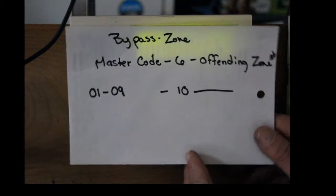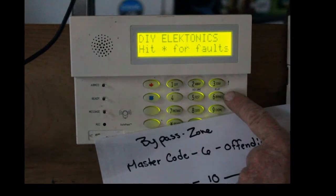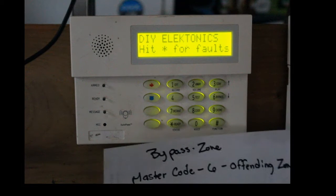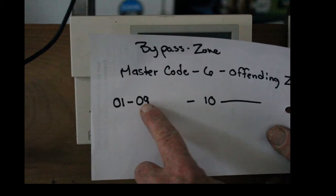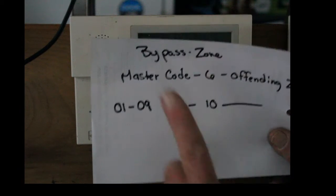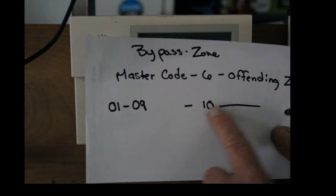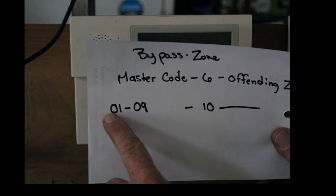So how you bypass an open zone on an Ademco Vista is you punch in the master code, then the number 6 that says bypass right on it, and then you punch in the offending zone. So if it's zone 1, you have to punch in 01, and that's all the way through 09. So if it's zone 6, it's 06 — not just straight 6, it's got to be two digits. And then 10 all the way up to 128, it's just the number. But 1 through 9, it has to be with a preceding 0.